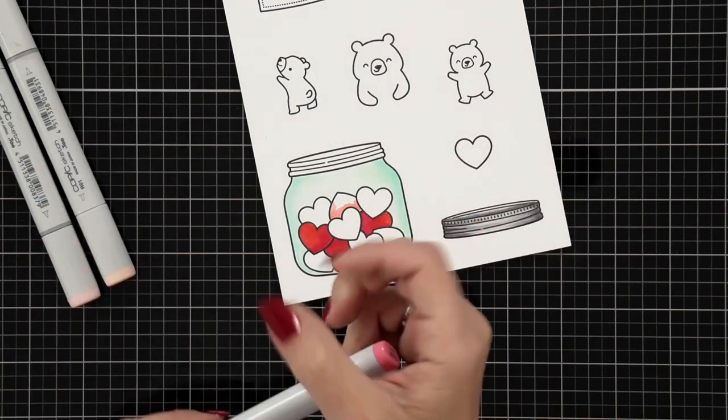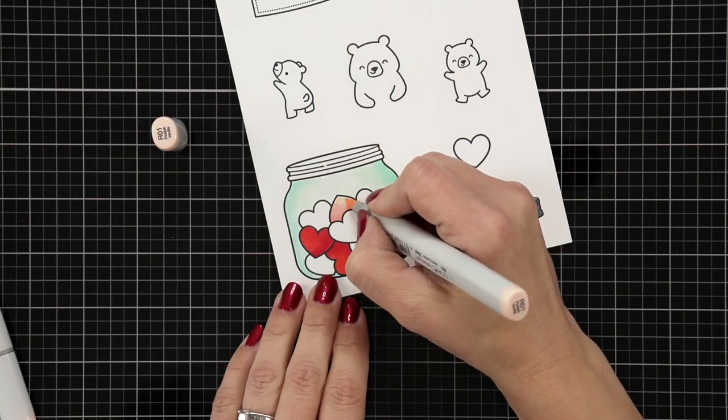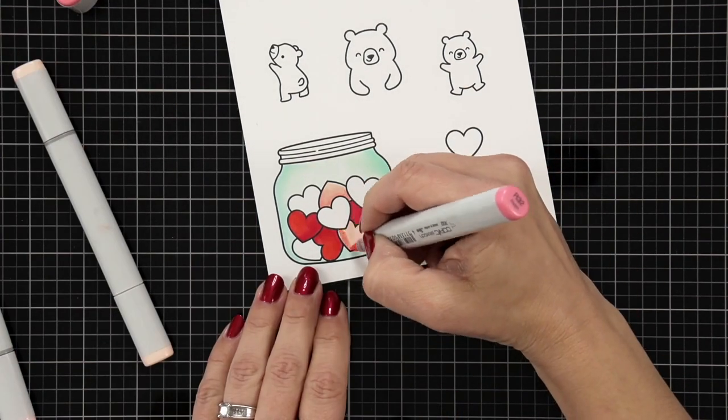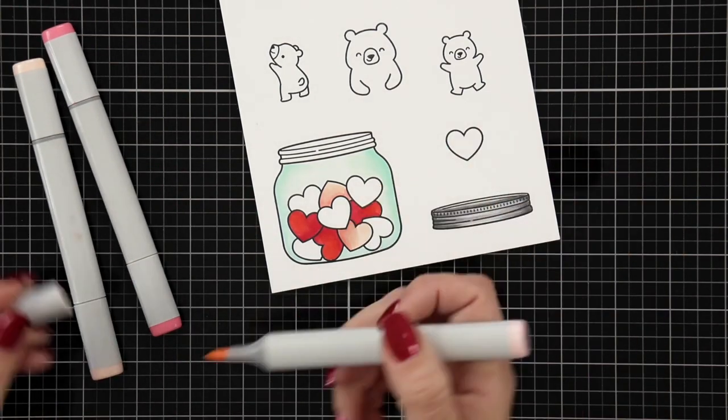For the light pink I'm using R32, R30, and R01. Again, if you want to limit your markers you could do R32 and R01.